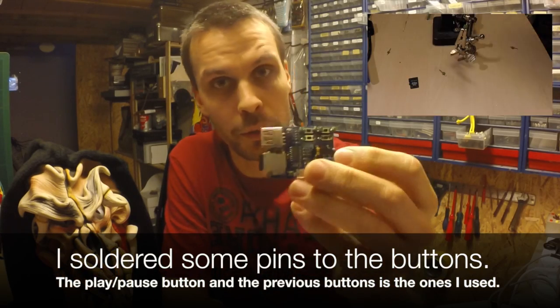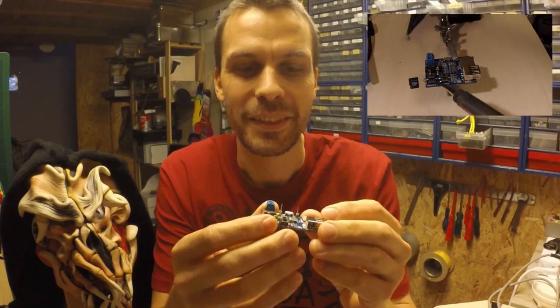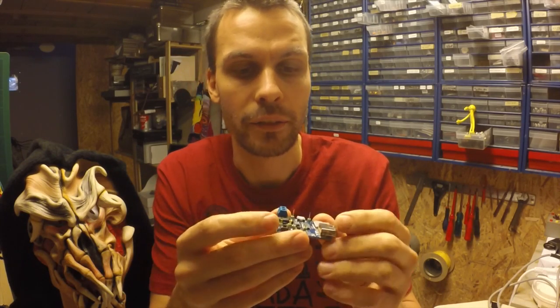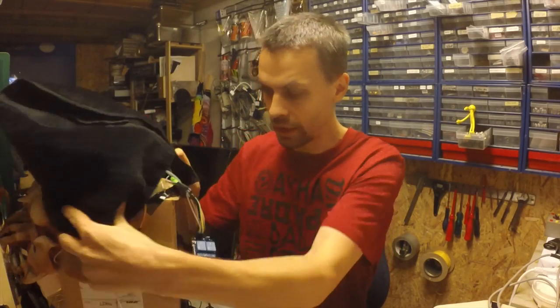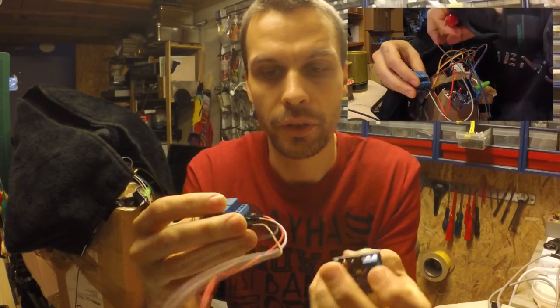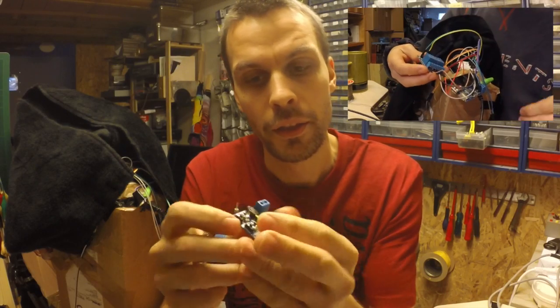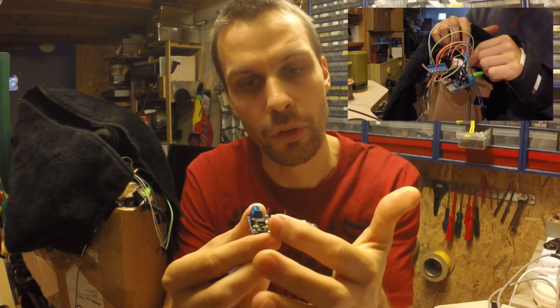I thought I could just send digital writes to the buttons from the board. I checked with a multimeter and it was somewhere between 3 and 5 volts over the pins — not exactly 3.3V — and I tried that but it didn't work. So I did this really simple thing: I took a relay module and instead of doing digital writes directly to the buttons, I did digital writes to the relays, which then actually pressed the buttons by getting the signal via the relay over the two pins.